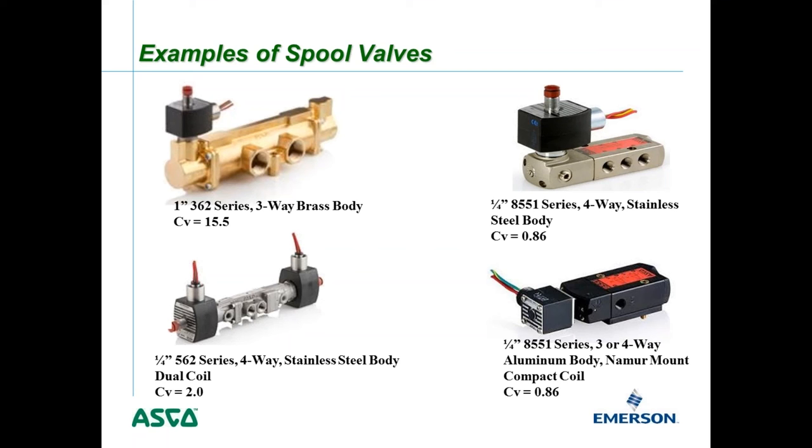In the upper right is a quarter-inch 8551 series four-way stainless steel valve with a CV of 0.86. On the bottom is another quarter-inch 8551 series NEMUR mount that can be configured as either a three-way or four-way valve by changing a small mounting flow pad. This version has an aluminum body and compact coil — a very inexpensive spool valve with good flow, handling smaller ball valve and butterfly valve applications.